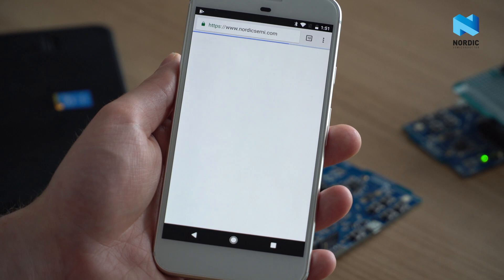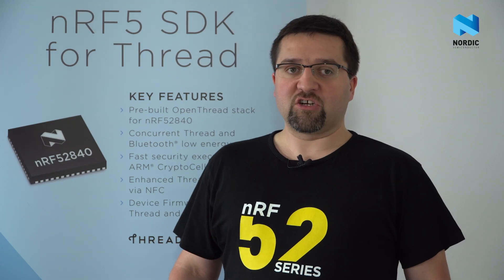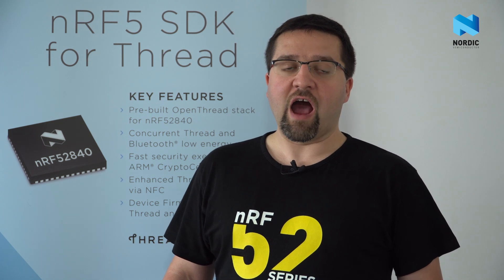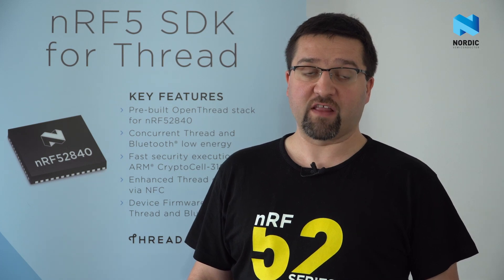Here, for example, an Eddystone beacon that broadcasts the address of our website. All presented functionalities and much more are available today as part of the NRF5 SDK for FRED.